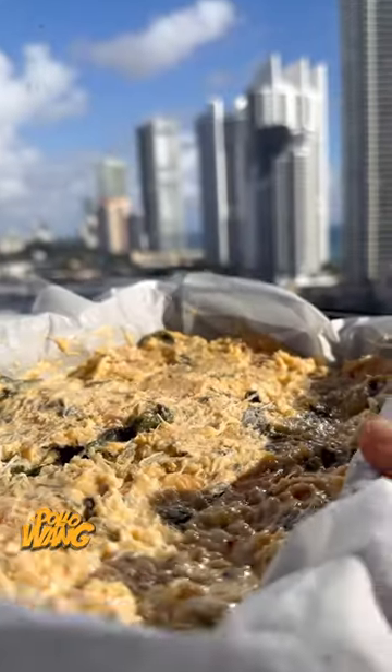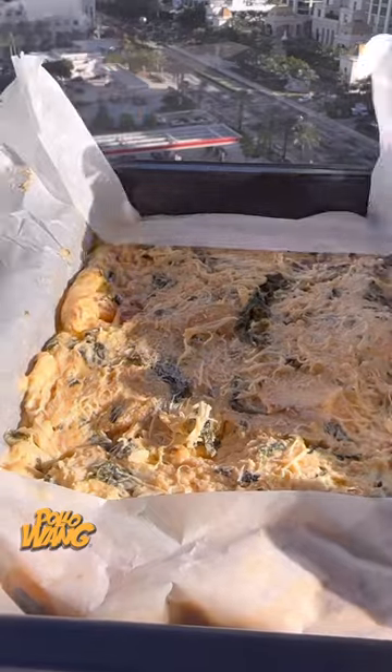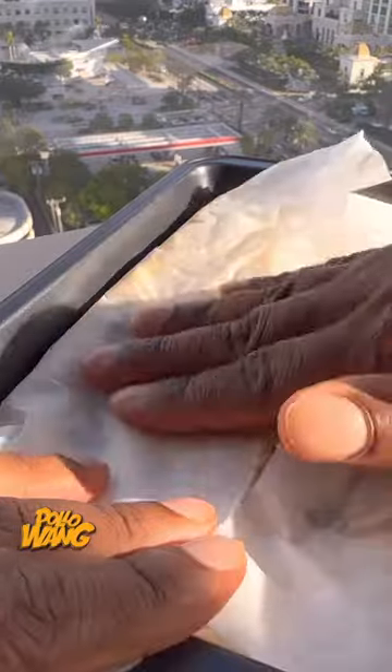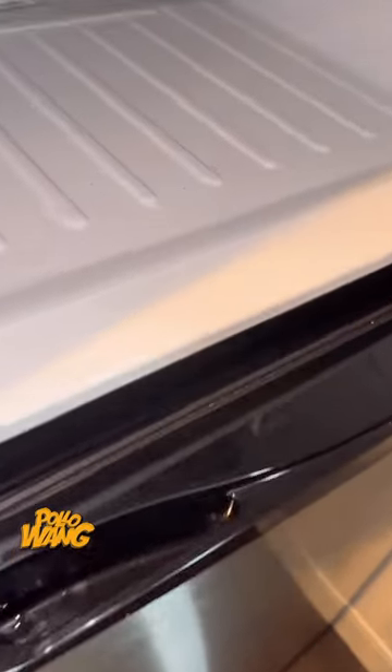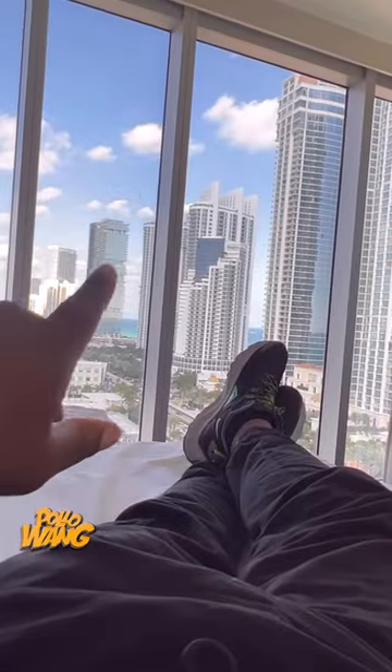I put my little dip mixture into that little sheet pan, got my little spoon, and I spread it across — tried to make sure it was about a good inch thick or so, not too big. And I got my little wax paper and folded over that dip mixture in my little sheet pan and I put it in the freezer for about 30 minutes or so, so it can get good and hard.